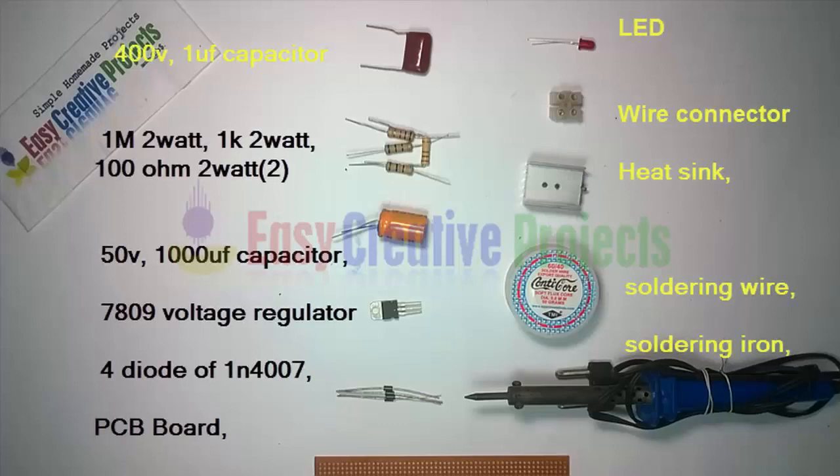400 volt and 1 microfarad capacitor, 1M 2 watt resistor, 1K 2 watt resistor, 2 resistors of 100 ohm and 2 watt, 50 volt and 1000 microfarad capacitor, 7809 voltage regulator, and 4 diodes of 1N4007.